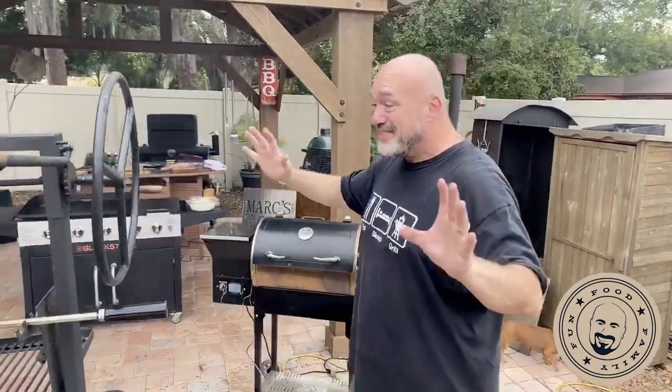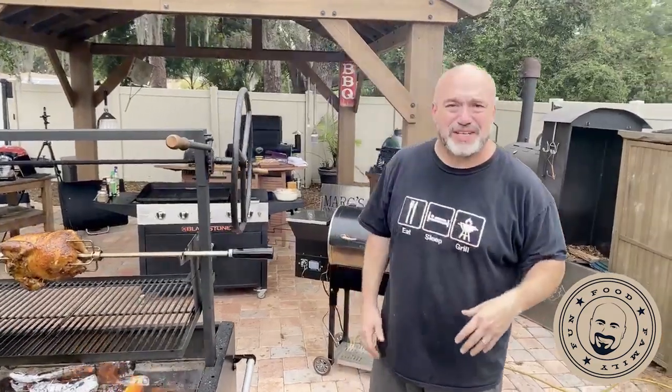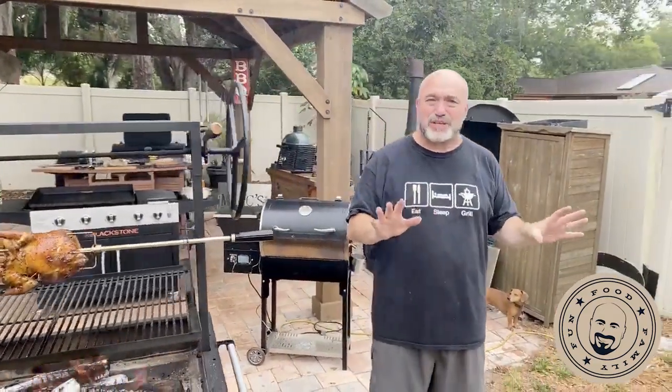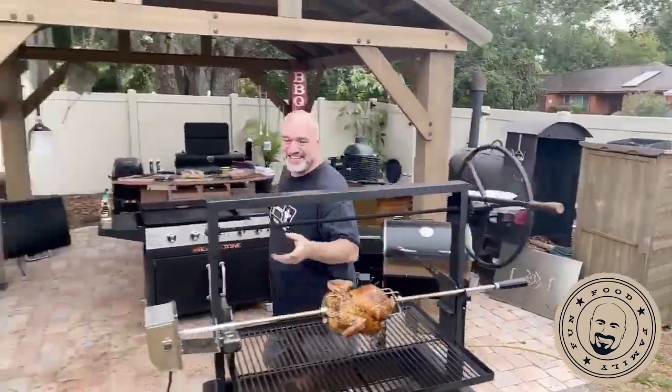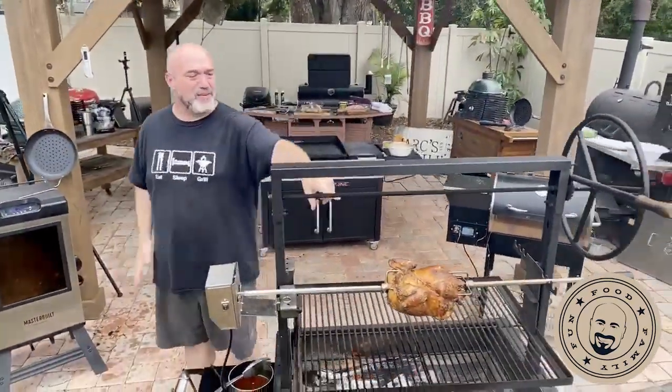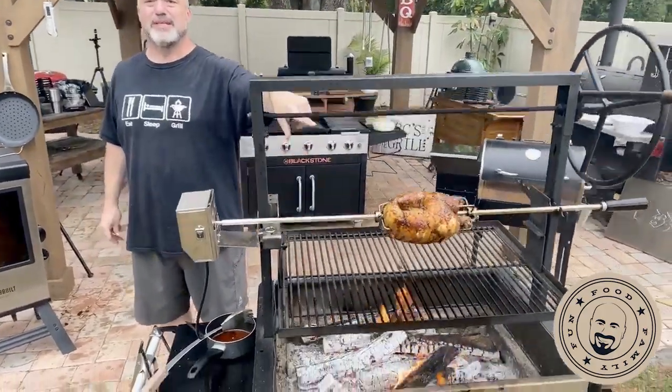We're going to fire up some of the different things we have around here and see if we can just kind of make a fun dinner tomorrow. We've got a couple of friends with a birthday tonight, so we're going to do a social distancing happy birthday chicken quarter. This one was just salt and pepper — that's what that one was.